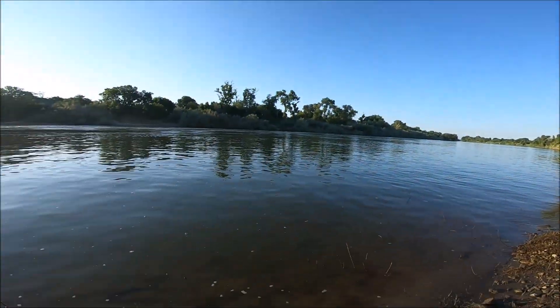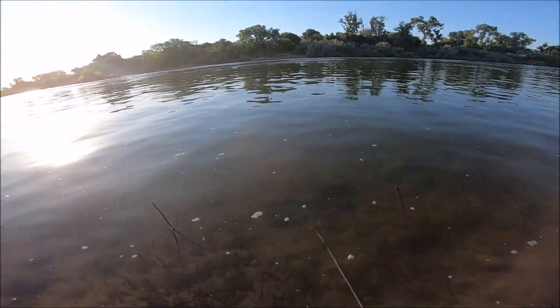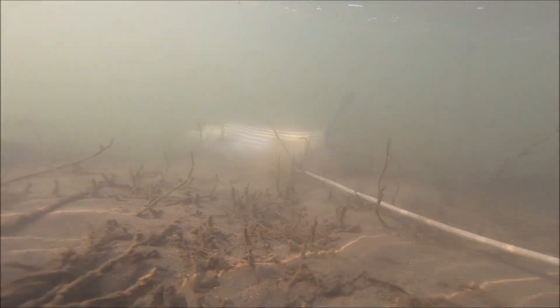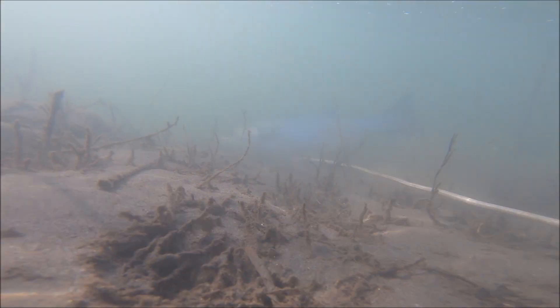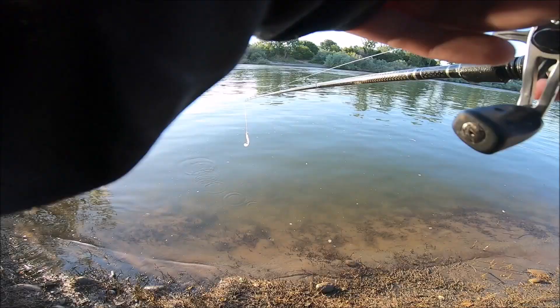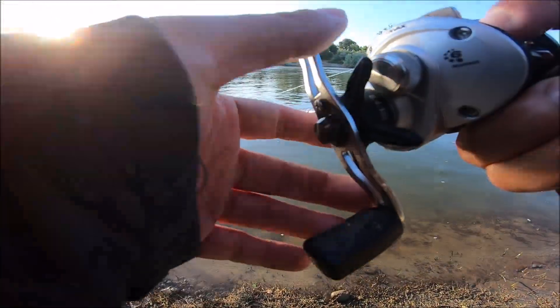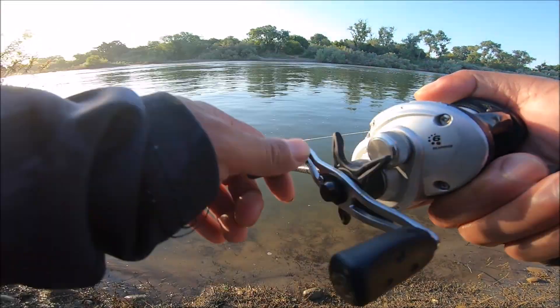I'm gonna try to capture some underwater footage of the striper — check it out. I highly doubt it. There's got to be like a big-ass school of them somewhere, probably just searching right here.